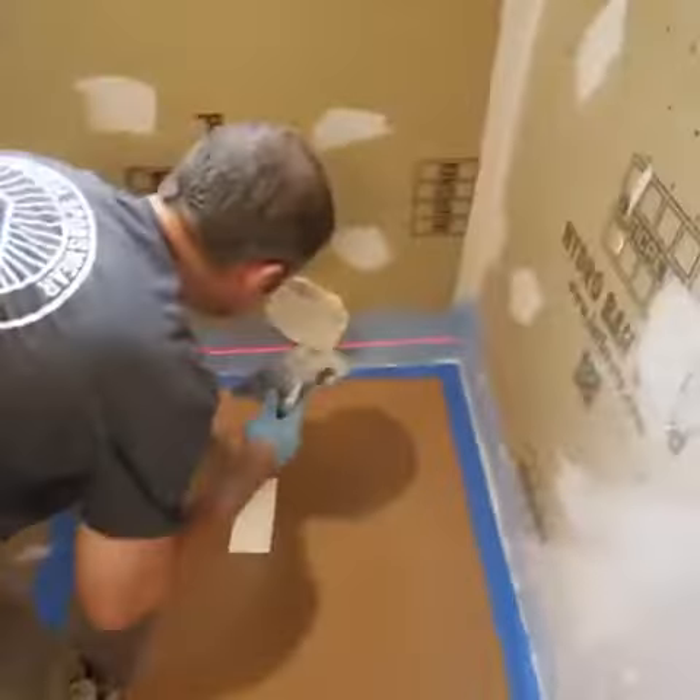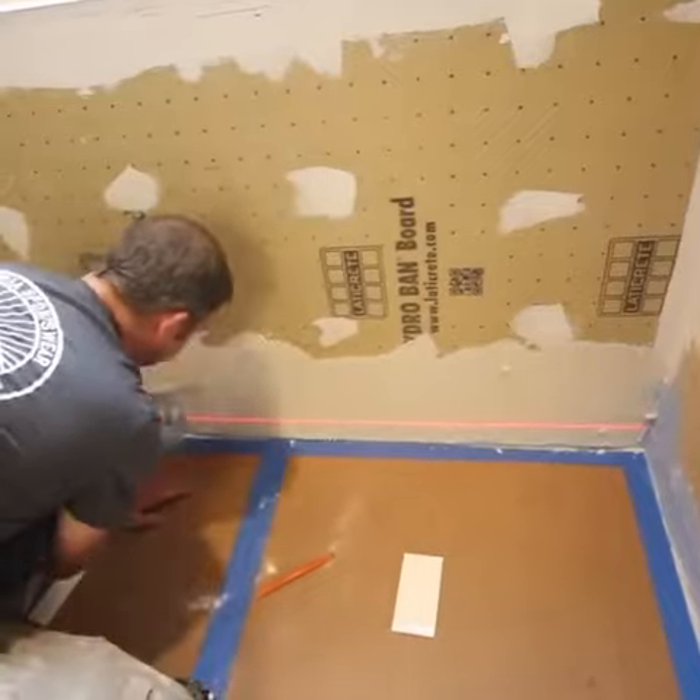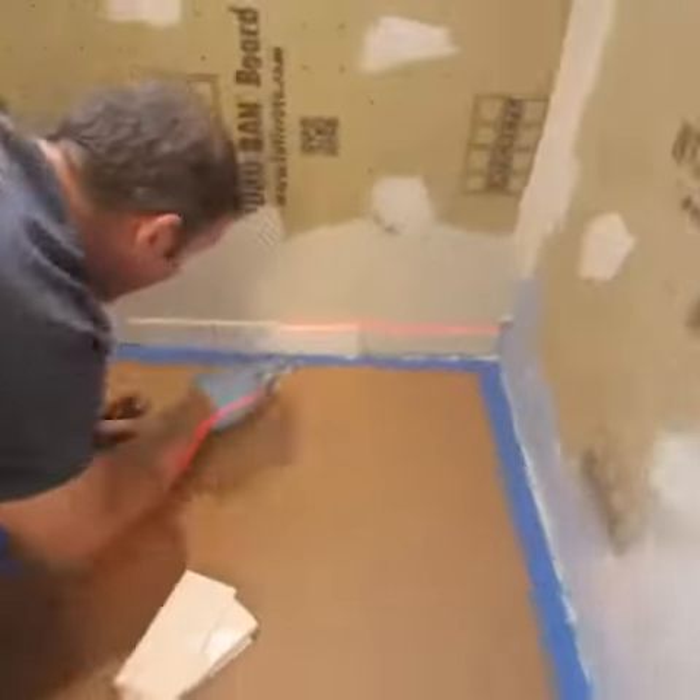A ¼ inch by ¼ inch square notch trowel was used to apply modified thinset to the main shower wall in this curbless shower. We also back-buttered the tiles, centered them on the wall, and made sure they were absolutely perfectly level with a horizontal laser.